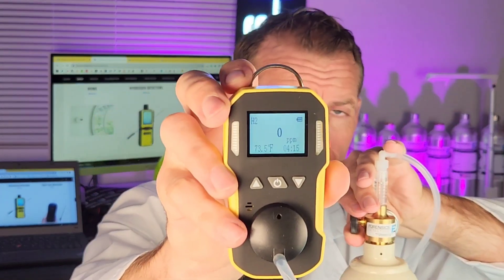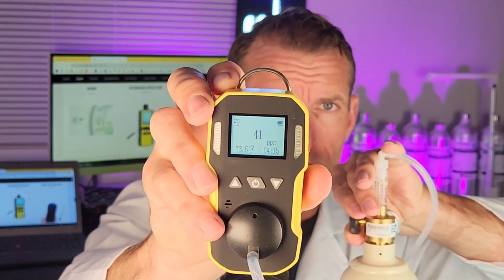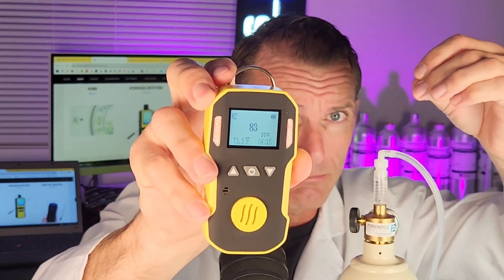You expose it a bit and you see the numbers going up — it's detecting hydrogen. Take off the cap and the numbers are now going down. You heard the buzzer, you can hear it vibrate, and you can see the alarms flashing. I hope that all makes sense. Be well, be safe, and see you soon.